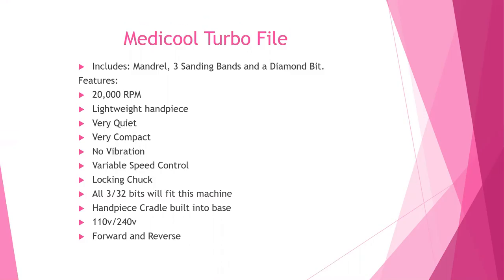Some of its features: it is 20,000 RPM, it has a lightweight handpiece, it's very quiet, very compact, with no or very little vibration. It has a variable speed control dial, a locking chuck, and it fits all 3/32 bits. The handpiece cradle is built into the base, it is 110-240 volt, and it also has a forward and reverse option.